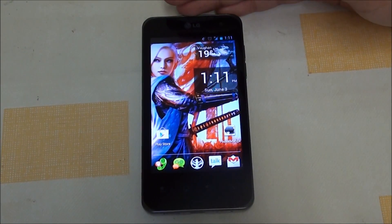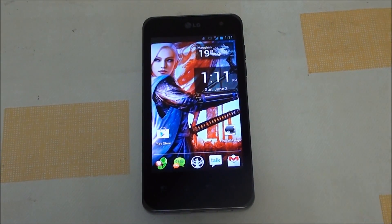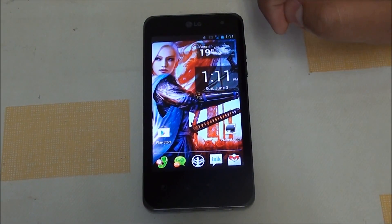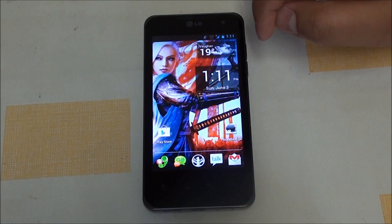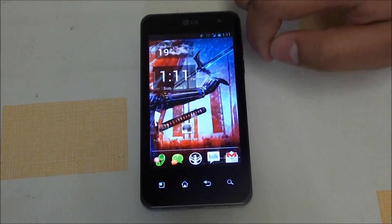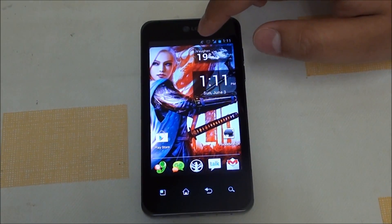This is the first ICS ROM for the LG G2X to have full March 2012 baseband support. The 21Y baseband that got released in March 2012 came after LG said they'd push ICS in quarter 3. That was a disappointment, but at least it gets better GPS signals and some other improvements.